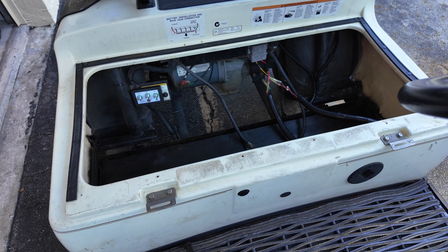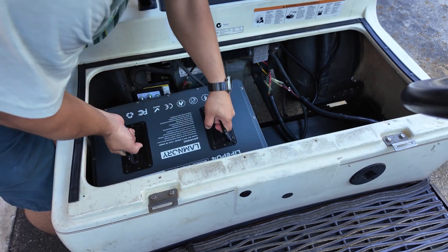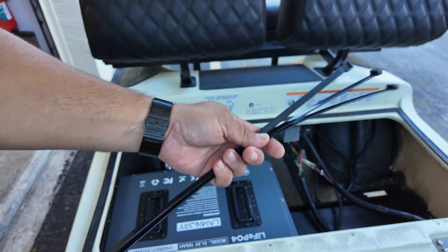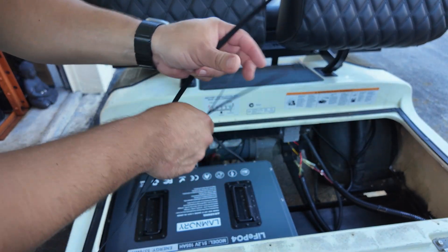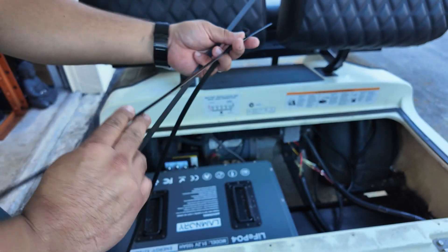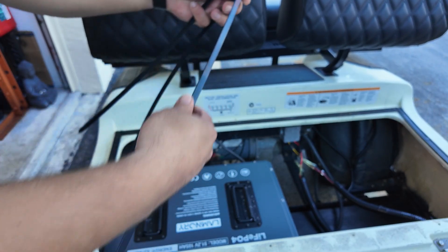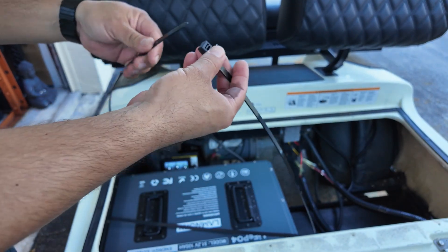If you can get some help with the installation, it makes things slightly easier. We grabbed three super-duty zip ties — unfortunately the ones sold at Home Depot aren't the longest, so we had to connect about three of them together so we could go around the frame.